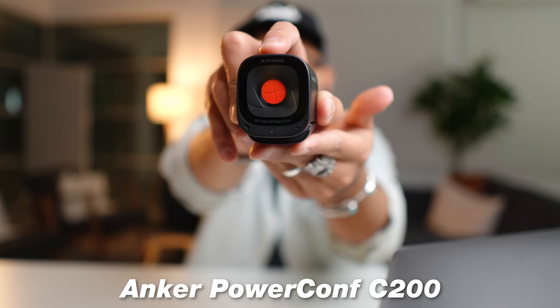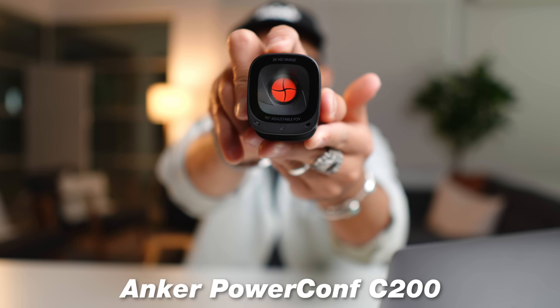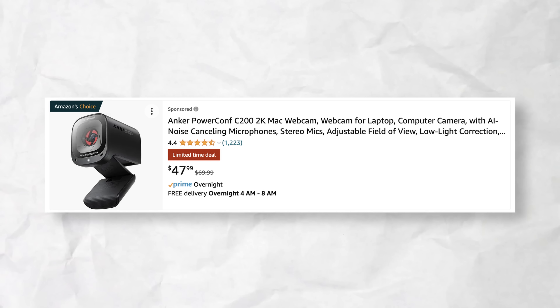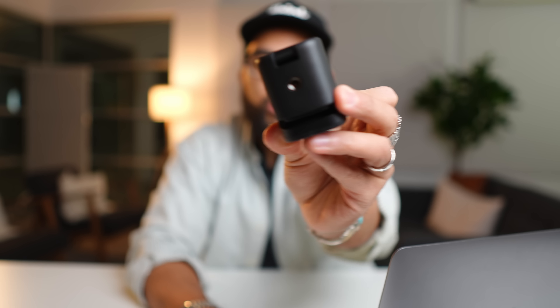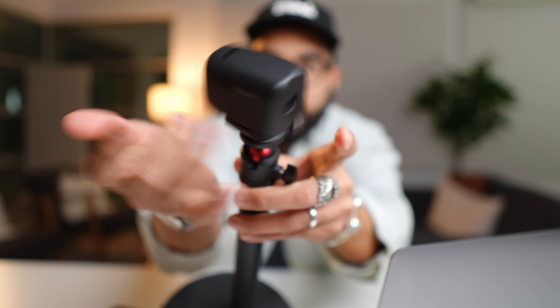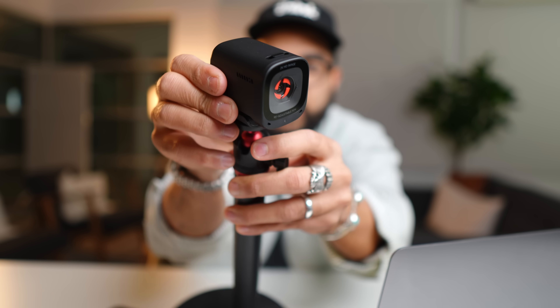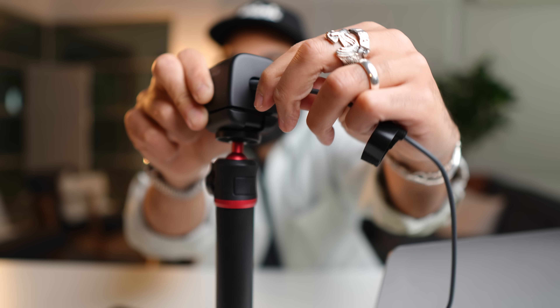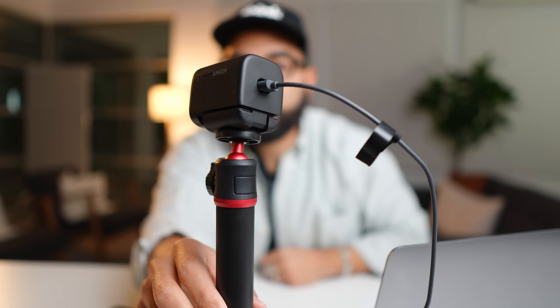The next webcam upgrade you can make for under $50 is the Anker PowerConf C200 2K webcam. It has a privacy switch — pretty cool. At the time of shooting this video, it's a $47 webcam and the image looks incredible. What I love about it is the build quality — you can rest it on your screen, but there's also a quarter-inch screw so you can put it on a stand. It takes a USB-C cable from the back and you just plug it straight into your computer or laptop and you're ready to go.